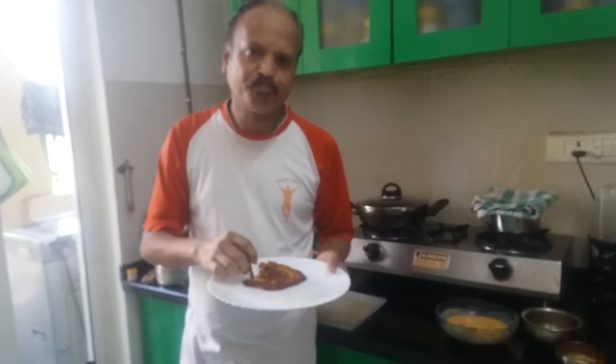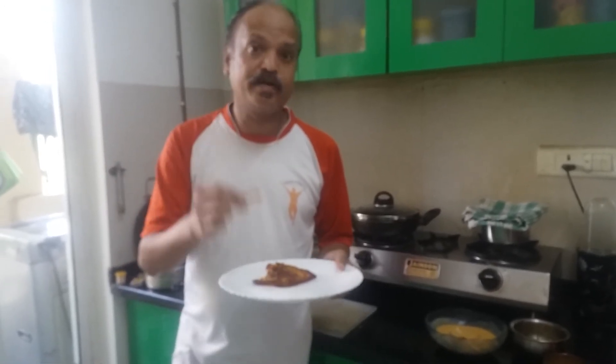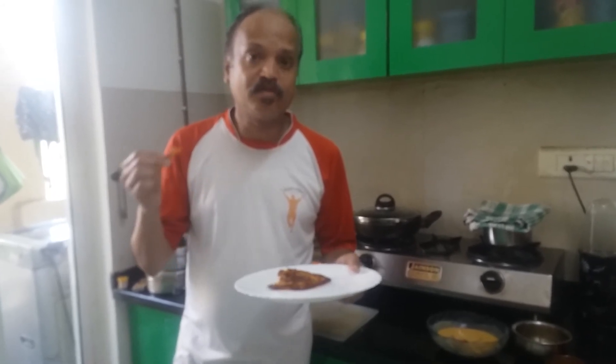Try these kinds of recipes at home during this lockdown period and win the hearts of your family members. Don't forget to subscribe to my channel and click on the bell icon. Thank you.